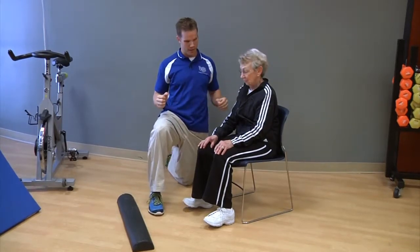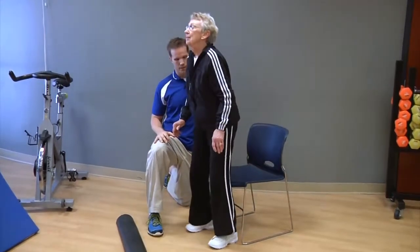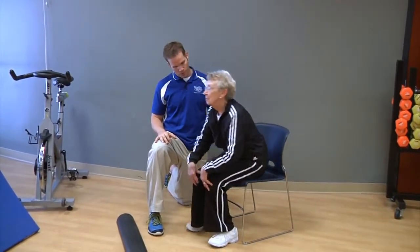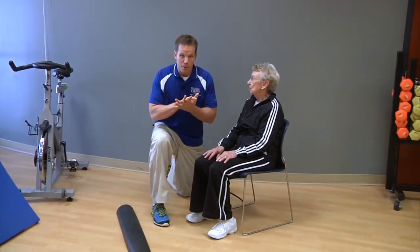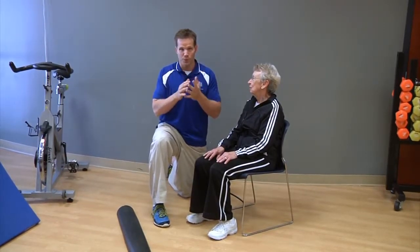Go ahead and stand up once and sit back down. The more momentum you throw into that standing-up process — which we do often, hopefully very often throughout the day — the more we're compromising our lower back, even our neck, and our knees.